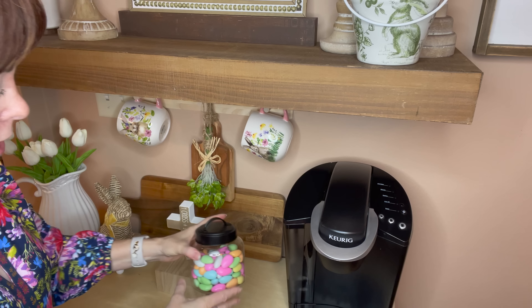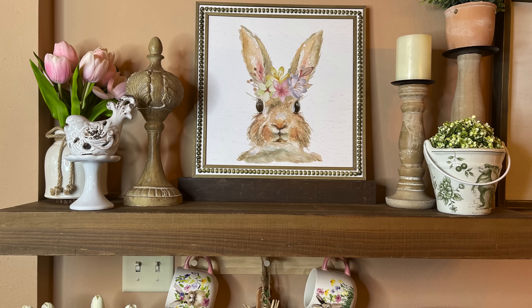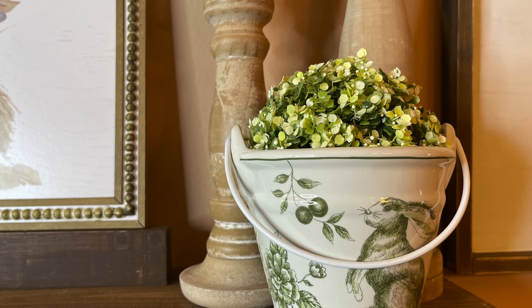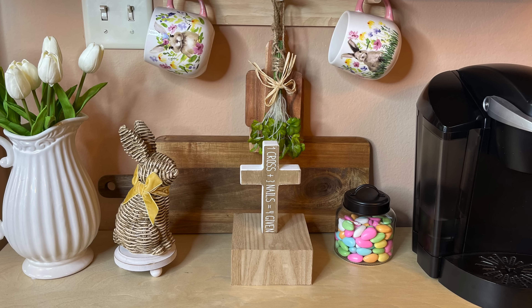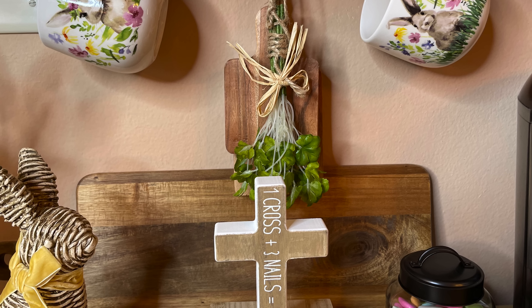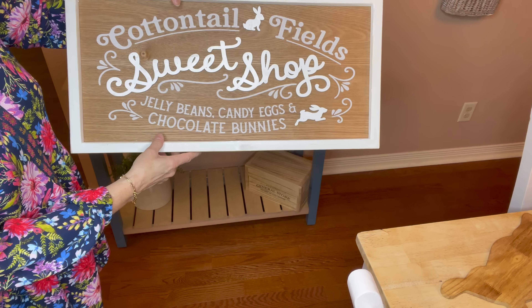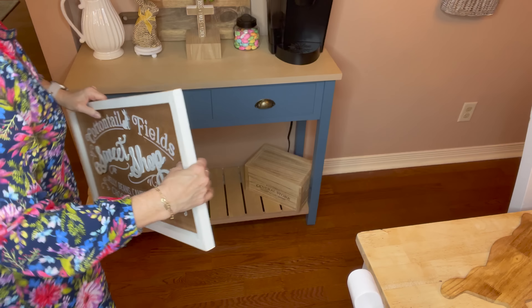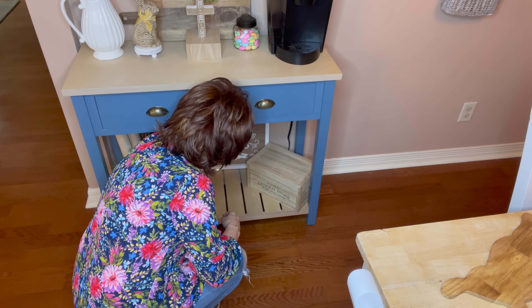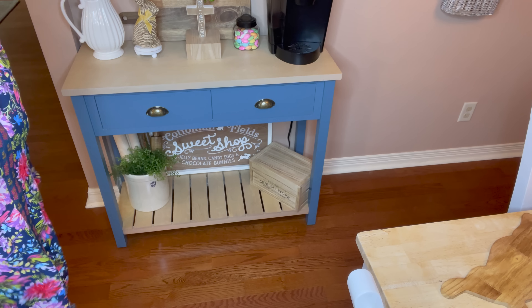Melvin loves Jordan almonds, so I'm going to put that right there. Those Jordan almonds pull in the colors from the rabbit and the other little tulips — so sweet. Next I'm going in with this little Cottontail Field sweet shop with jelly beans, candies, and chocolate bunnies. I picked it up at Hobby Lobby last year after Easter on a deep clearance. I think that's really cute — I'll show you better in a minute.